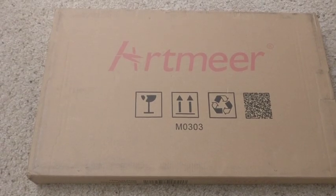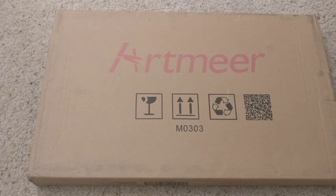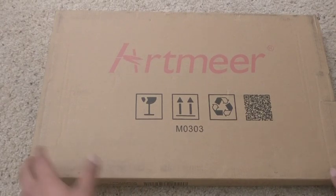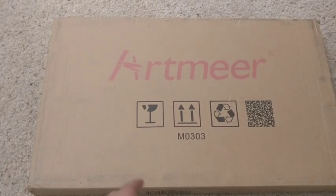Hi everyone, welcome to Cool Products. Today I would be unboxing the Artmia breakfast bed tray table. This is a table which you can use when you want to serve breakfast on your bed, or when you want to read some books, you can use it as a reading desk. Let me unbox this and show you how it looks.